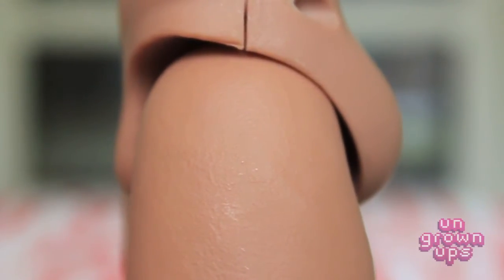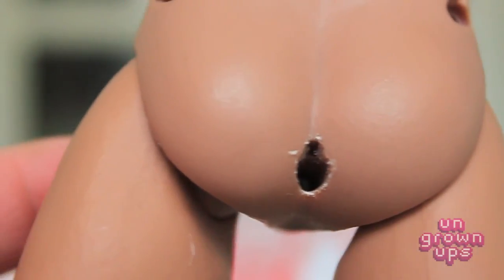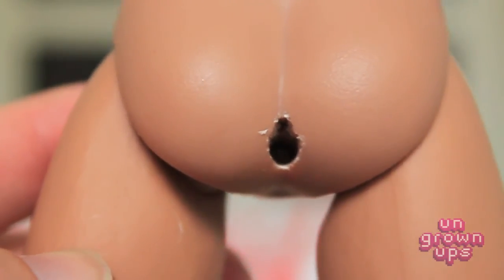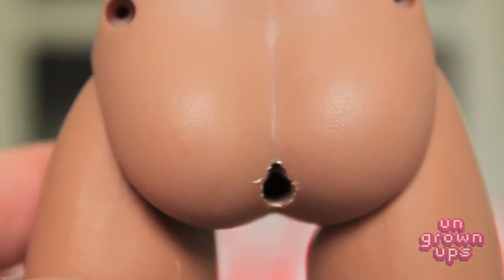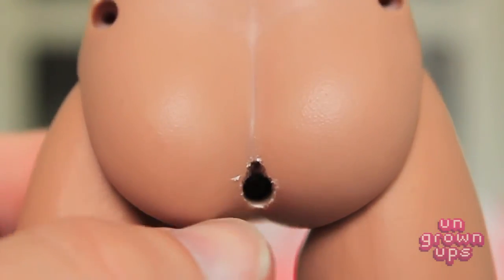I was trying to figure out why I couldn't separate the Hot Toys true type muscular body lower piece — the crotch piece. I couldn't figure it out, and then I noticed there was an ever so slightly barely visible hole right there. I got to tell you, if anybody has ever tried to remove that thing, it is a pain in the ass — literally. I had to go get a drill to actually get that thing out. The true type body actually has a third, very well hidden screw hole.